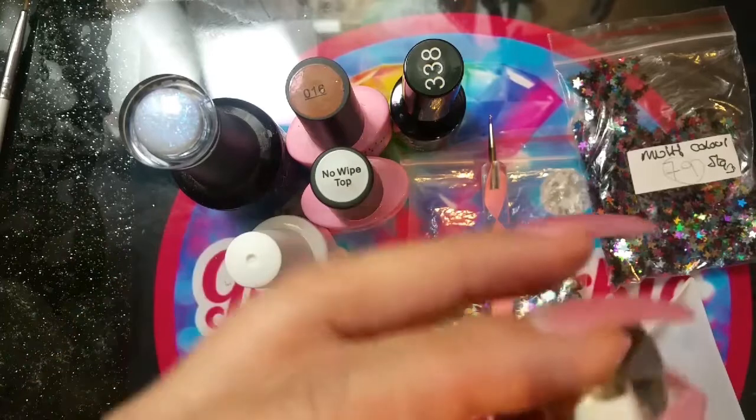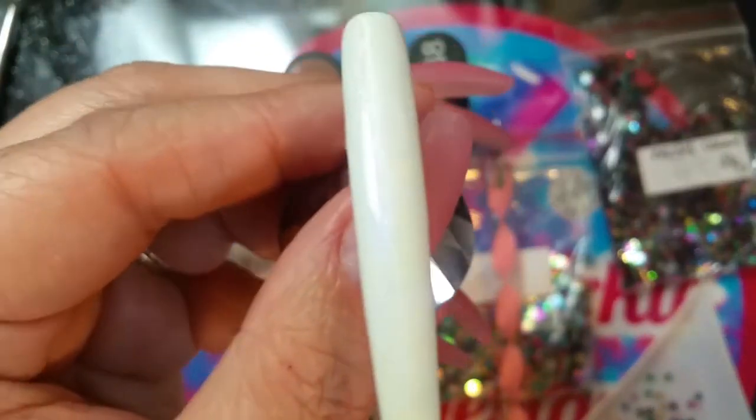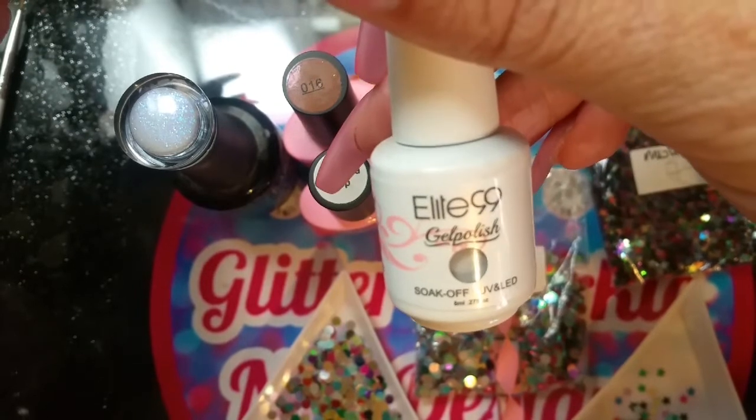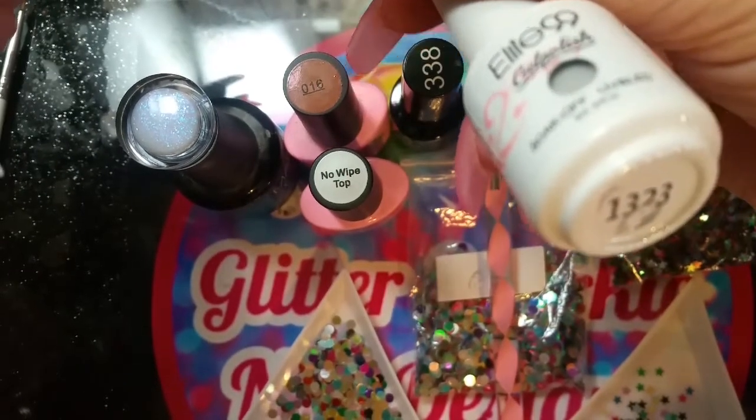For the prep and for the sake of time, I've already prepped this nail. It's got two coats of Elite 99's gel polish — it's a soak-off UV LED one and it's number 1323.